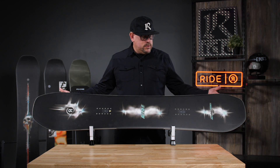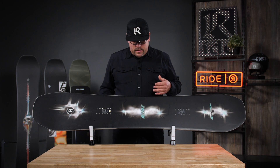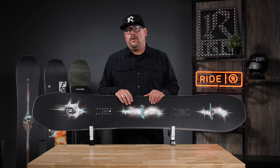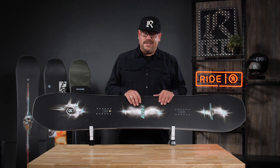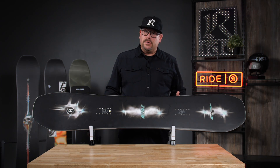Hey guys, Smooches with Ride Snowboards. We're taking a look at the 24-25 Algorithm. This one is aimed towards that higher level rider, somebody who's looking for a stiffer, more responsive board, whether you're in park or all-mountain. I would say this is probably about 70% all-mountain, 30% in the park — a lot of features going on here.